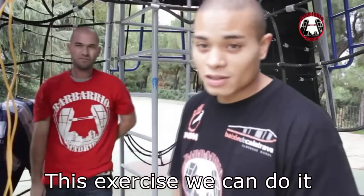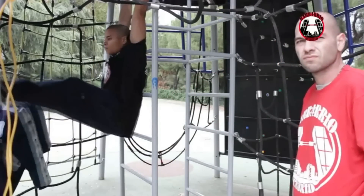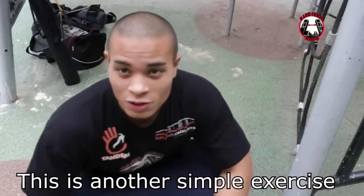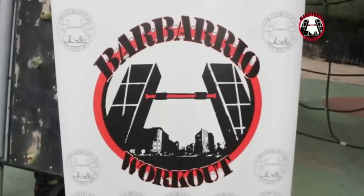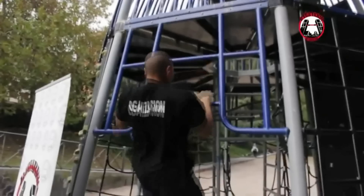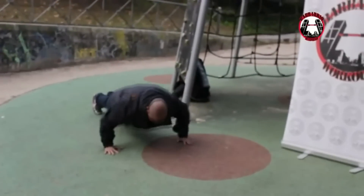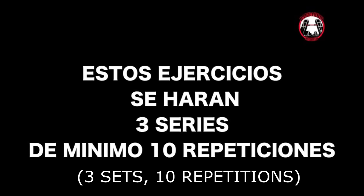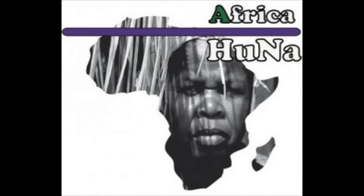Este mismo ejercicio lo podemos hacer en vez de con las piernas encogidas, con las piernas estiradas. Como podéis ver, este ejercicio es otro que podéis incorporar a vuestra rutina de abdomen. Y con esto concluimos el entrenamiento. ¡Suscríbete al canal!